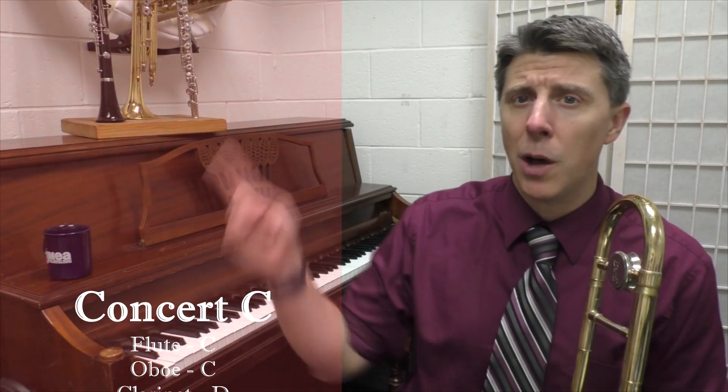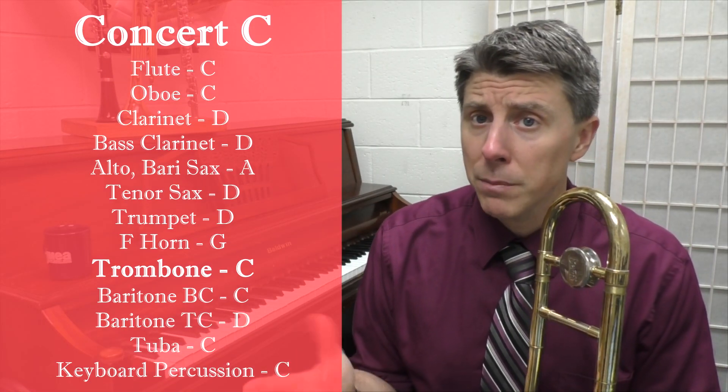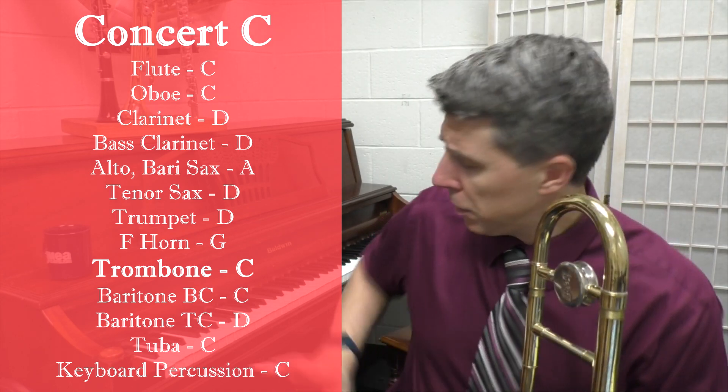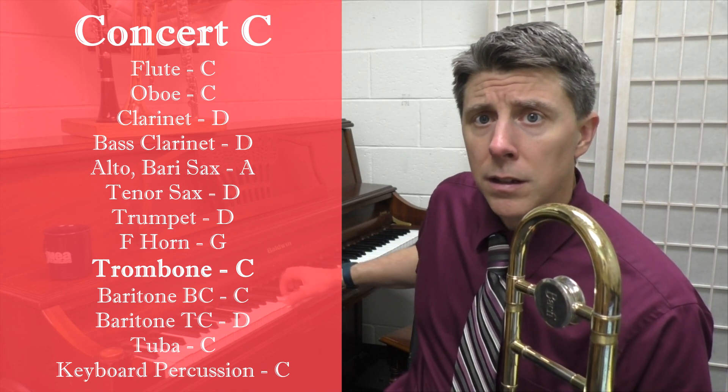Now we're going to go on to the concert C scale. Concert C scale is for flutes, trombones, low brass, and keyboard percussion. This is no sharps, no flats. If you're playing it on the piano, it's all the white keys.